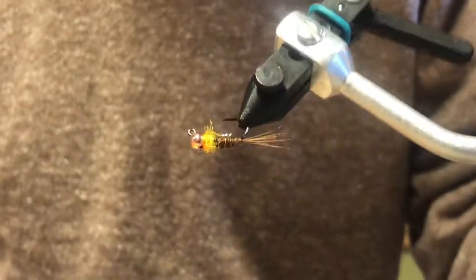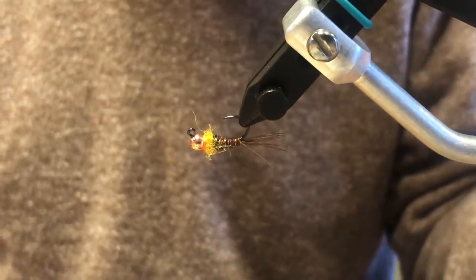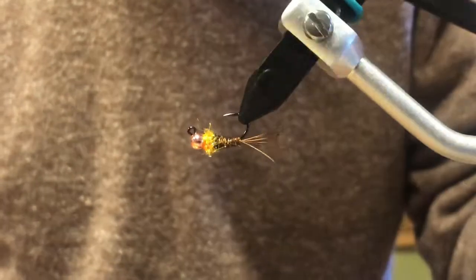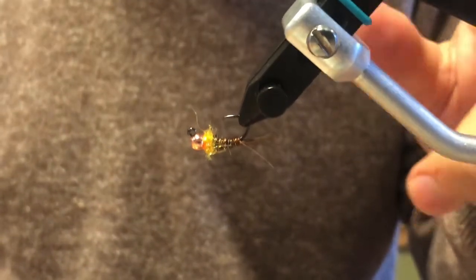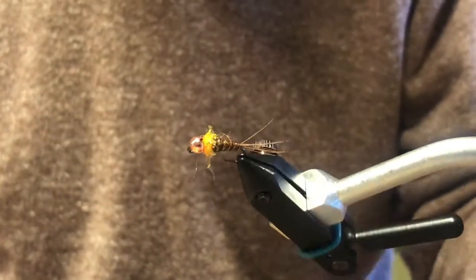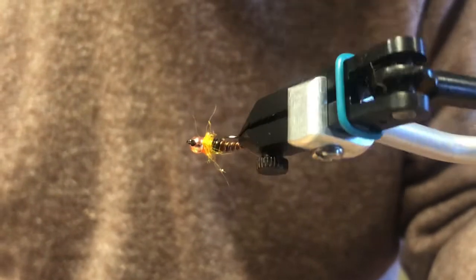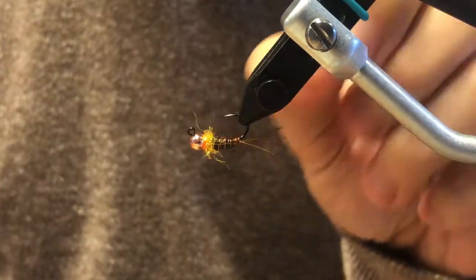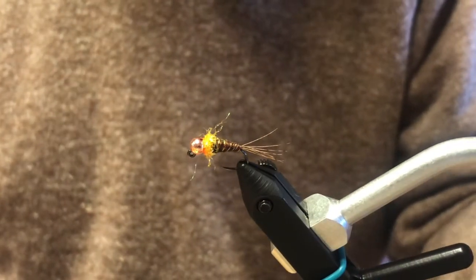This is the Frenchie, one of our favorite flies to use on the bottom of Euro rigs as the anchor fly, also known as the point fly. You can also use this as your dropper fly — the fly above — but most of the time we're using this as the point fly or the anchor. We've caught hundreds of fish on this thing.